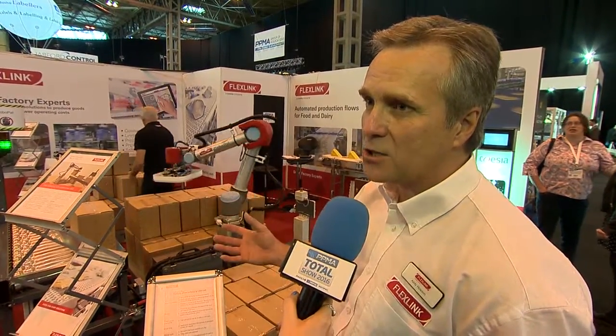If you're looking to collaborate you might want to talk to FlexLink, who have a collaborative robot. Andy, tell me a little bit more about the technology you're showcasing here today. The collaborative robot is a little bit different to a lot of the other collaborative robots you see in the exhibition — what we're actually offering is a packaged unit: a collaborative palletizing robot.